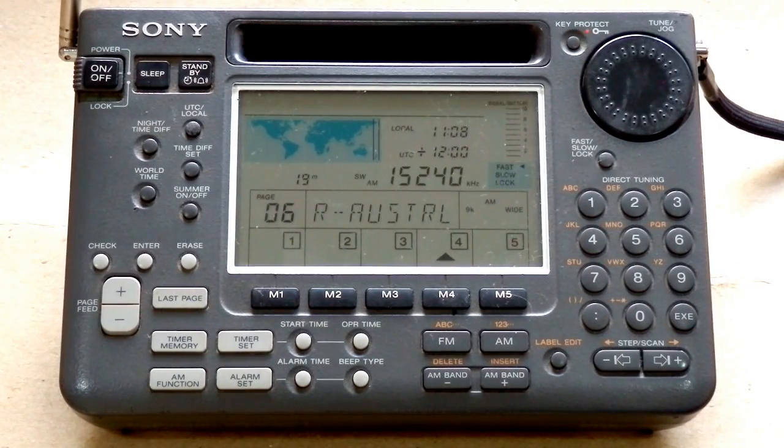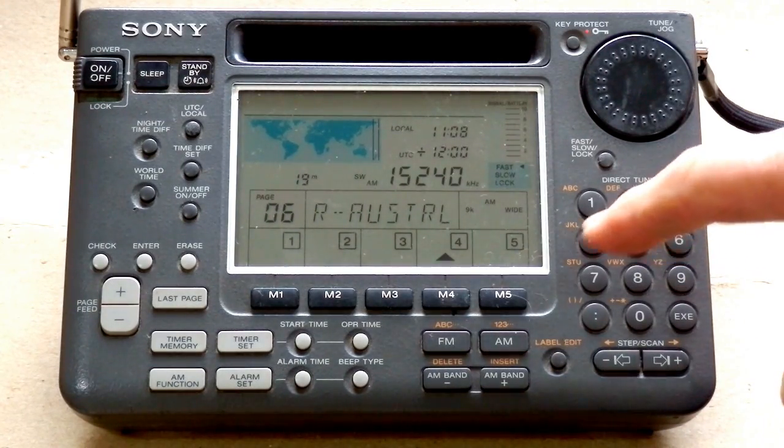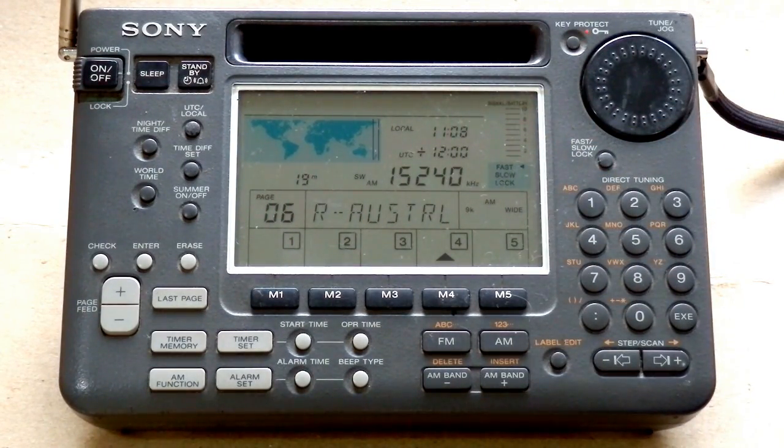The nearest competitor available now is the Tecsun PL660, which has SSB detection and also an airband, which this one hasn't. The only thing that's wrong with this one is it's a little bit quiet now. This is Radio Australia on 15240. There's nothing wrong with the station — it's not fully quieting, it doesn't give an indication of signal strength. But the fact that it's nowhere near a good volume is a problem with the radio and not with the reception.